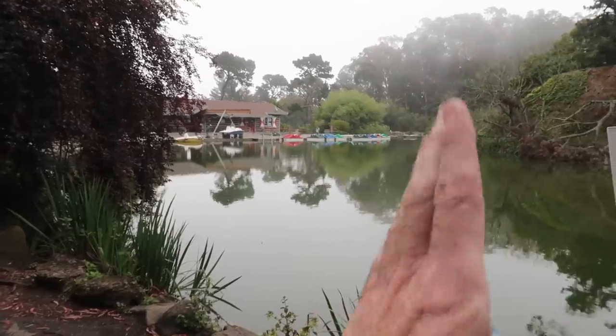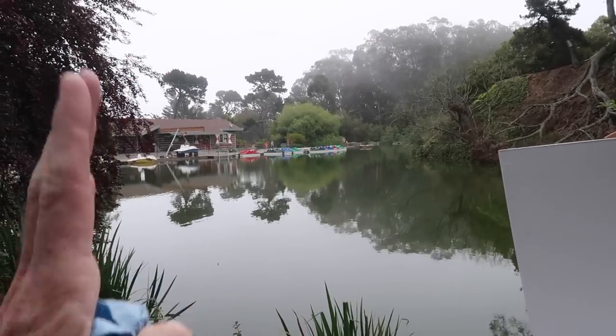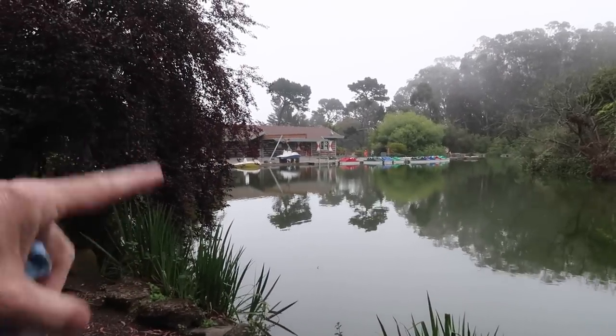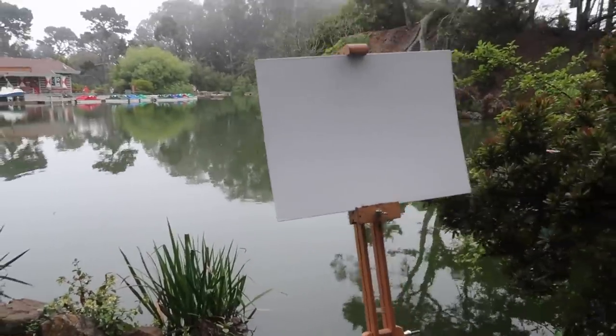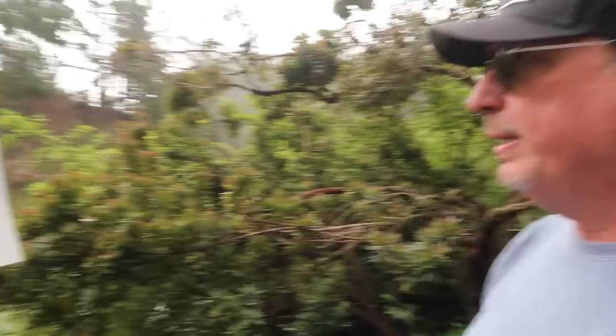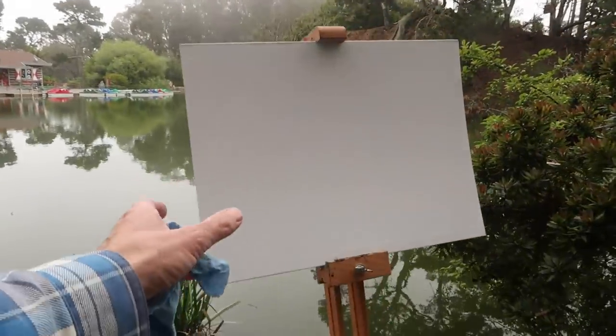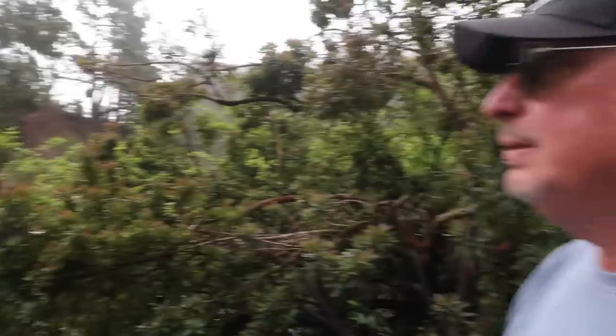Mike is working on a 12 by 16. The advice is to just focus on simple shapes, because the scene is so complicated. Values and colors are constantly shifting with the fog coming and going. I'll come back and see how everyone's doing.